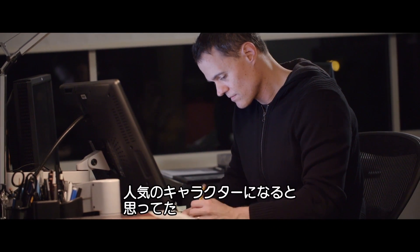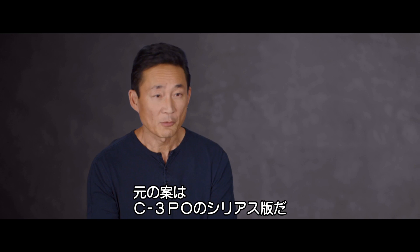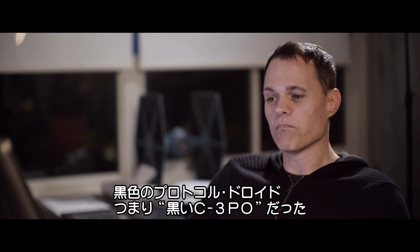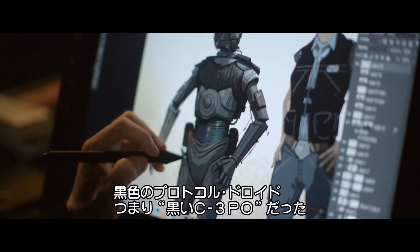K2SO was a huge challenge. We knew that he was going to be a very iconic character and we thought maybe it's a more serious version of C-3PO. John's brief for K2SO was that he literally wanted a black protocol droid, or kind of a black C-3PO.